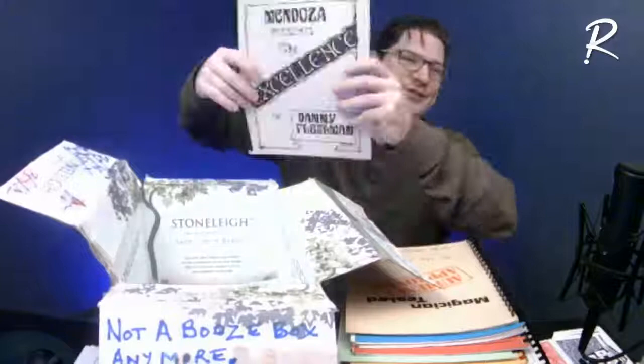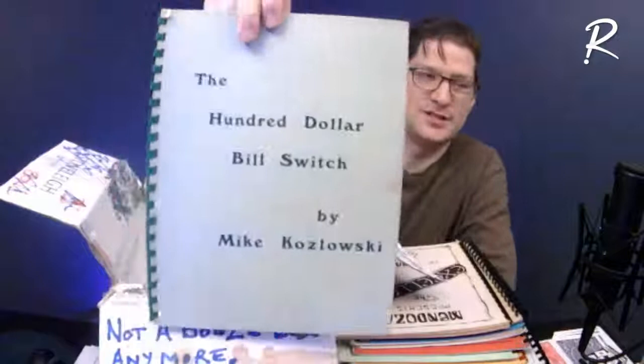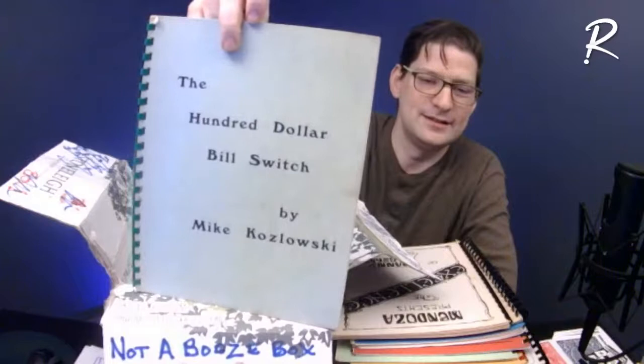Oh hey, here's the book I had from Danny Fleshman — 'Excellence' by Danny Fleshman. It's got his ring routine — Ring and String — his Red Hot Mama, very restaurant-oriented stuff, and his cups and balls. The classic hundred dollar bill switch — this is the original publication of it. This has gone on to inspire a heck of a lot.